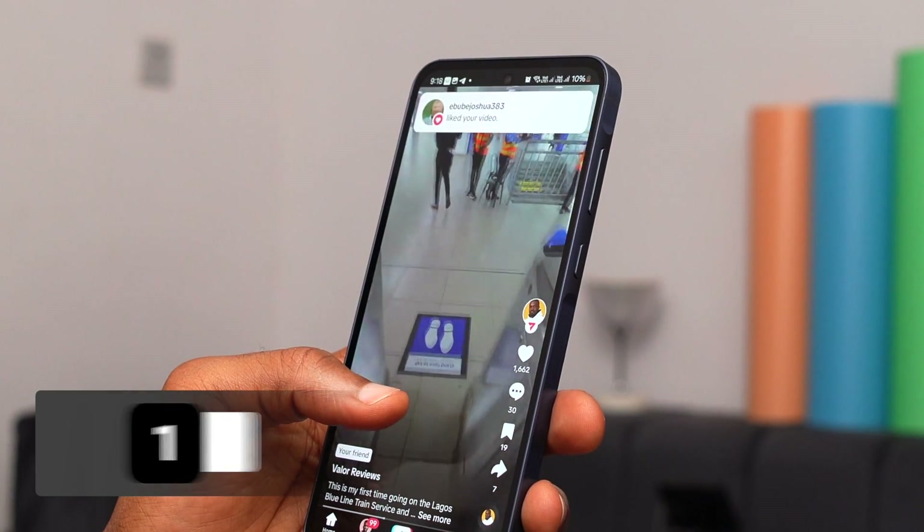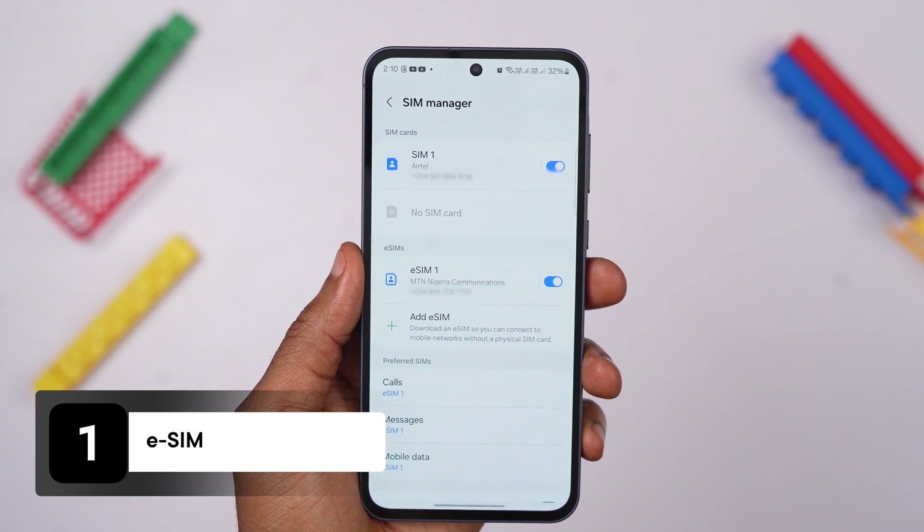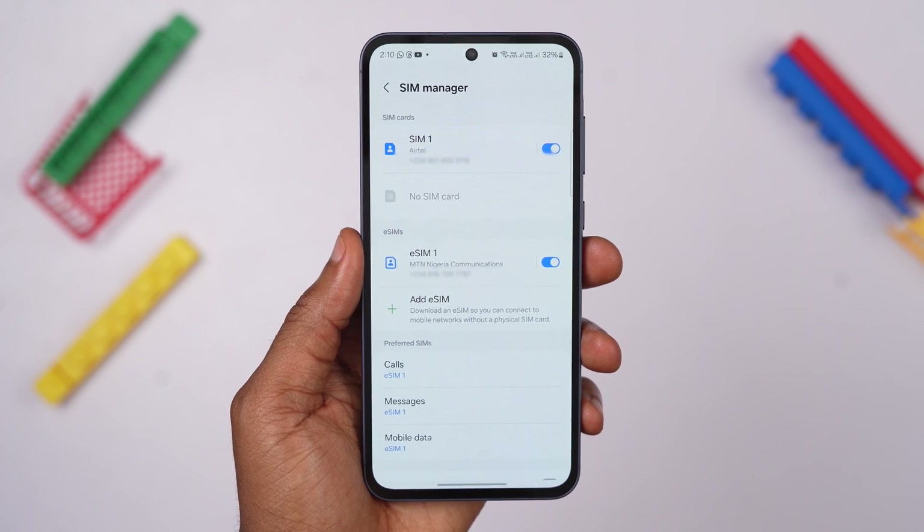One of the reasons why I made the A55 my daily driver is because I can use an eSIM on the device. My main SIM card is an eSIM, making it somewhat challenging for me to just switch to any device, especially when it lacks the eSIM feature. To start using the eSIM feature, you need to swap your physical SIM to an embedded SIM with your network service provider to obtain a QR code or an activation code.